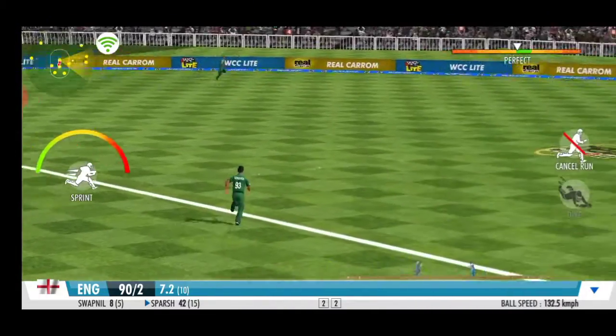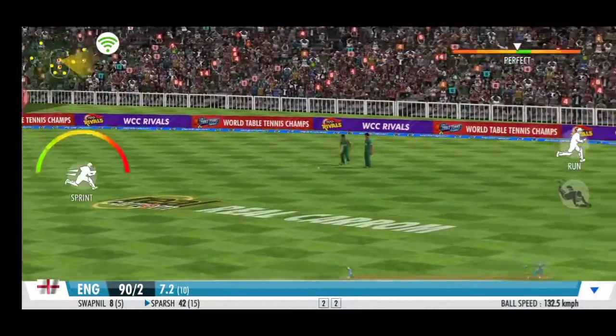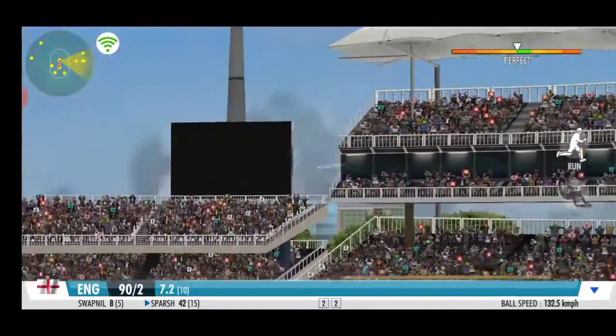Wax it hard and straight through extra cover. That's a quick bit of leg work from these two.